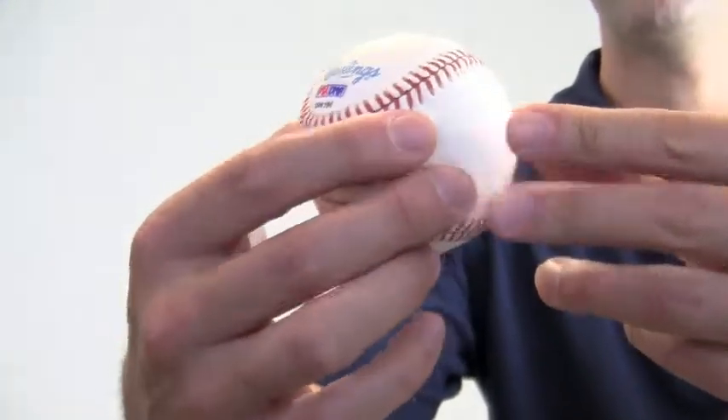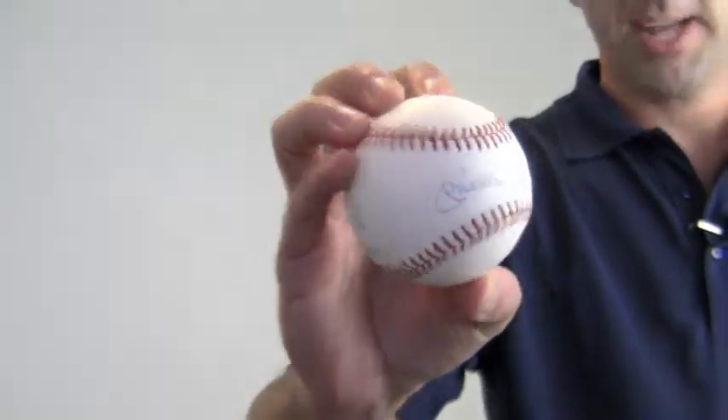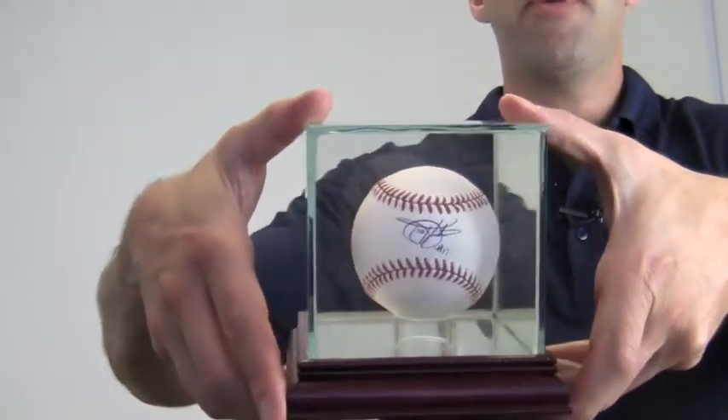This will make a great addition to any baseball fan's collection or a perfect gift. To protect and preserve your memorabilia, add one of our UV protected glass cases. It comes with a removable top and mirrored bottom.